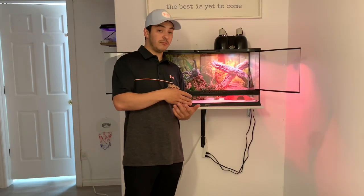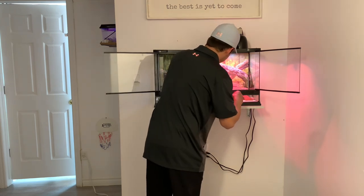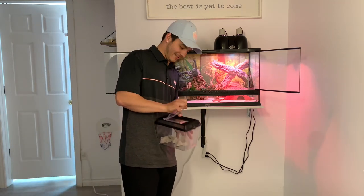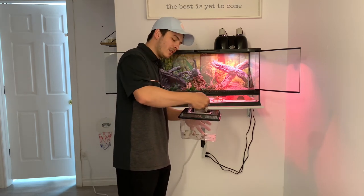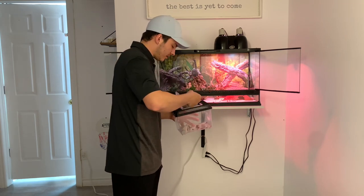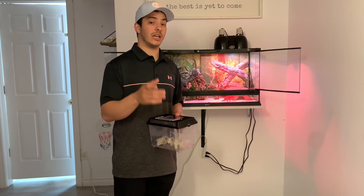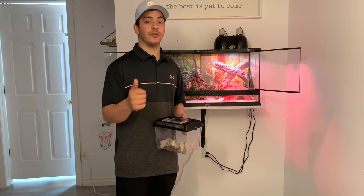The next step is to go ahead and put the gecko into the cage and give him a little bit of food. I have some crickets here for him — I like to throw about 10 crickets in at a time. They're not going to bother him if there are too many, because there are lots of spots for them to hide. We'll see if he wants to eat any of those. Thank you guys for checking out the video — catch you next time, and be sure to check the video next week for our big reveal. Have a great week!